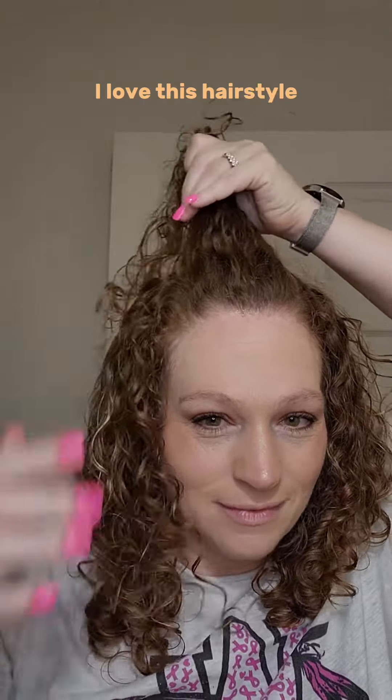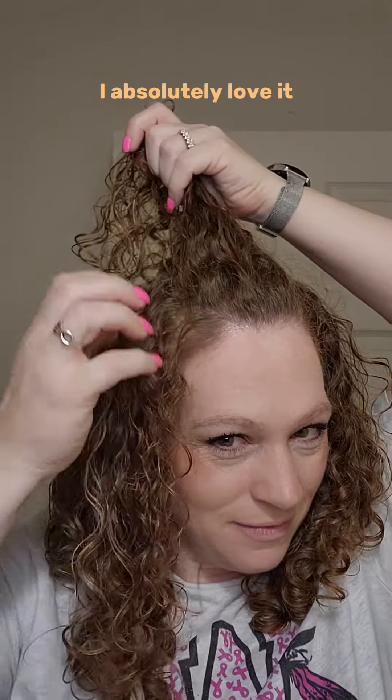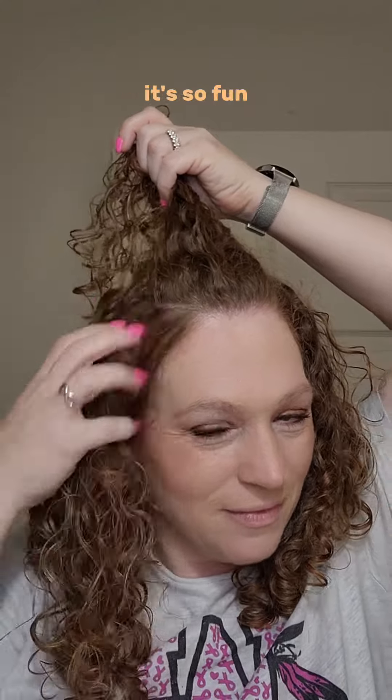Okay, my curly girl. I love this hairstyle — it's so cute, it's stylish, it's dressed up, it's dressed down. I absolutely love it. It's so fun.